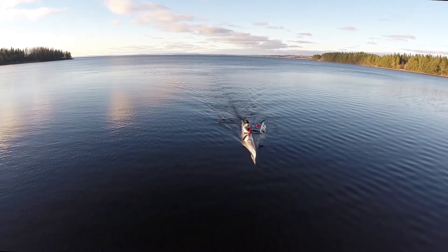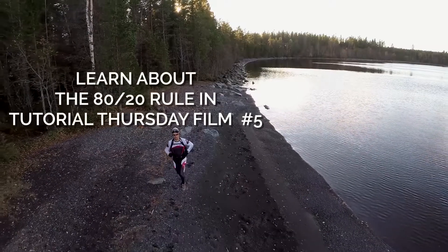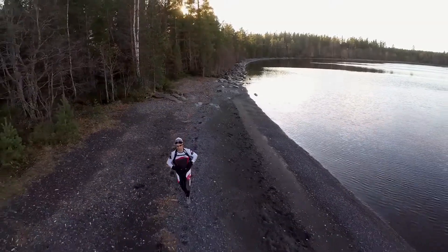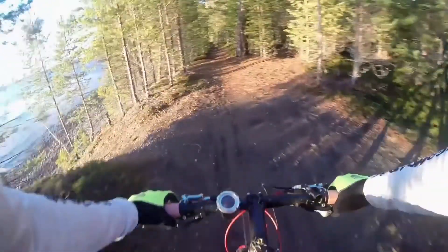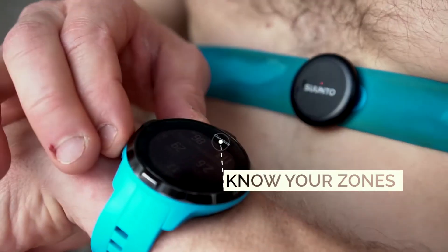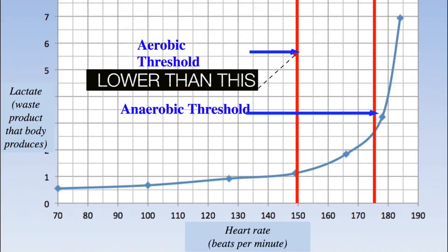Improving efficiency of movement through low intensity running, biking, and kayaking is the most important aspect of an endurance training program for Aura Xtreme Challenge. A fun and motivating way to evaluate improvements in efficiency is the MAF test, which requires that you train with a heart rate monitor according to your own specific training zones. Your low intensity training should always be under your aerobic threshold.